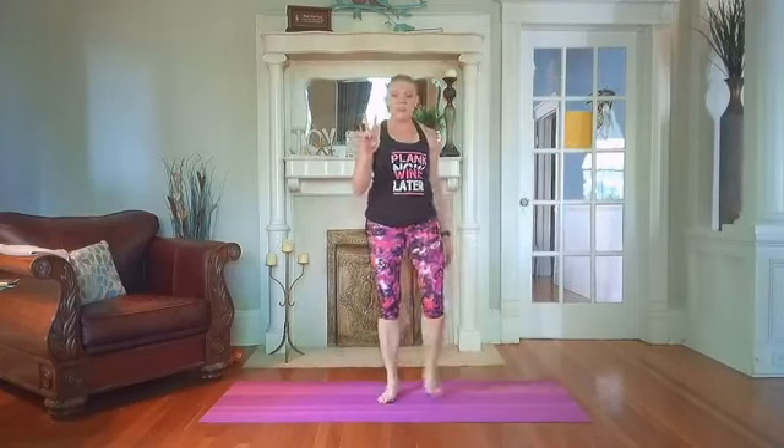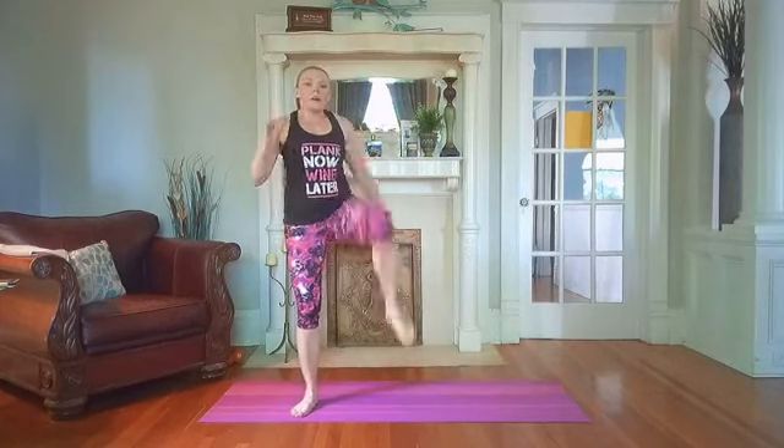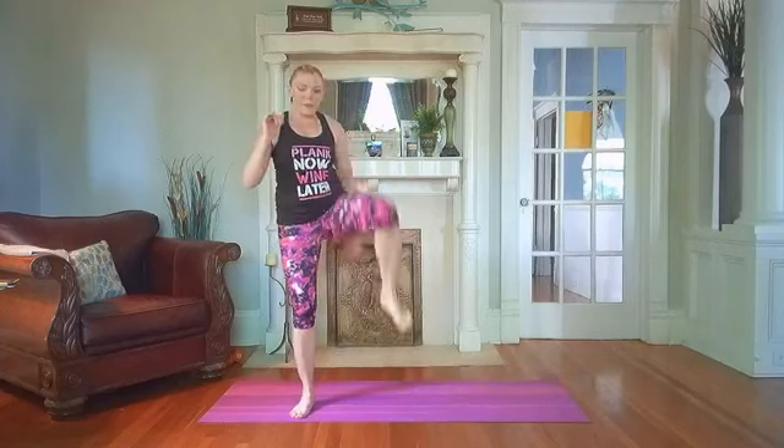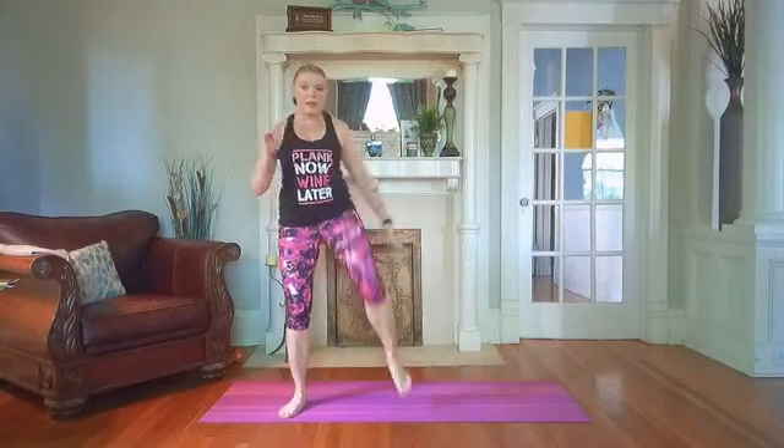Exercise number two — two high knees, one squat. Get ready, starting in three, two, one. Two knees up, one squat. We're pushing those hips back, sitting down like you're sitting into an imaginary chair. Push your hips back, reach for it, sit down into it. Two knees up — I'm going a little to the outside to open up my hips through a bigger range of motion. You can go straight in front and then down for your squat. Less than 10 seconds — two seconds. And rest.